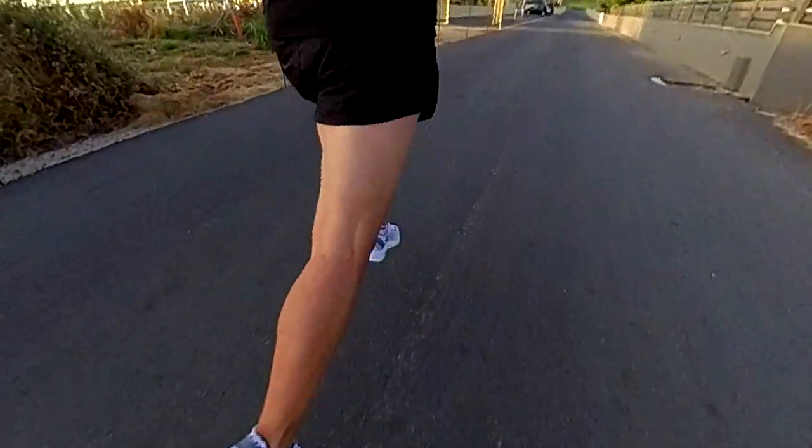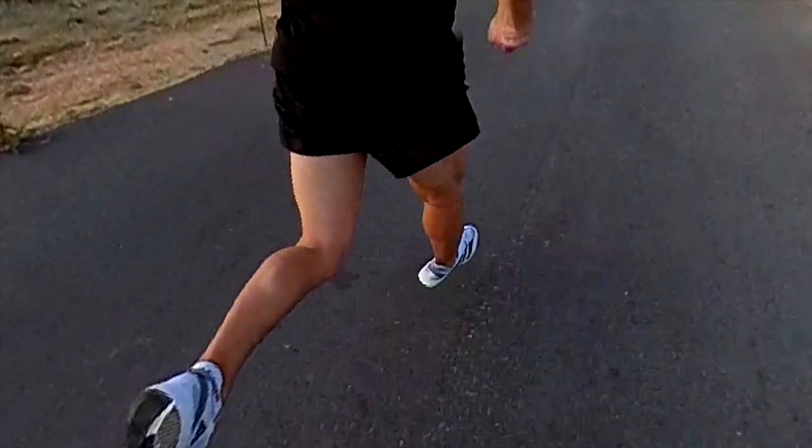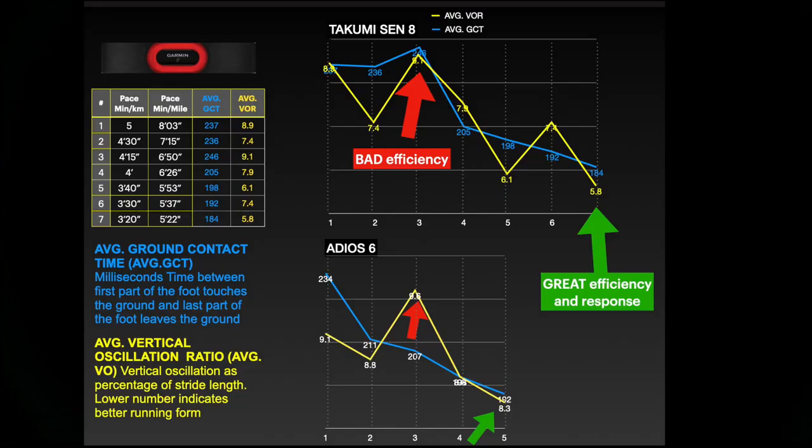In terms of running dynamics, we have basically the same metrics collected for the Adios 6. In general, the Adios 6 and 7 have great efficiency in terms of vertical oscillation ratio and a good response — though of course not comparable with shoes like the Takumi Sen 8, which is great.